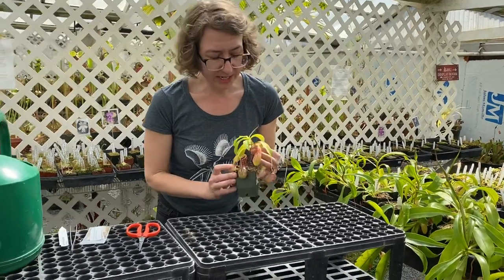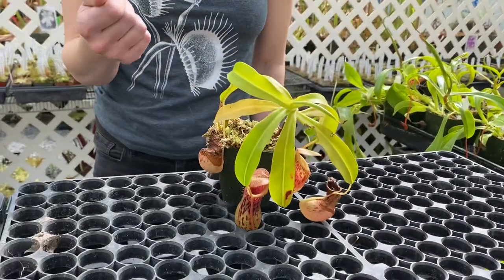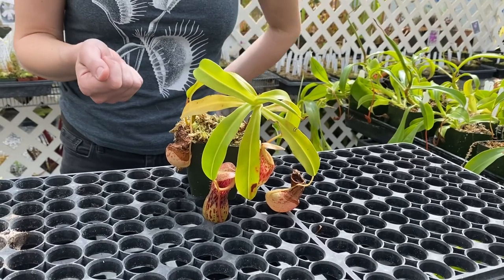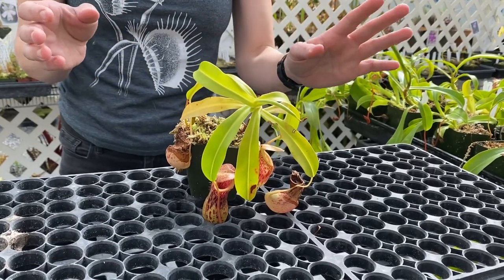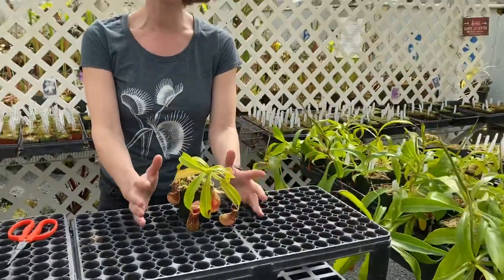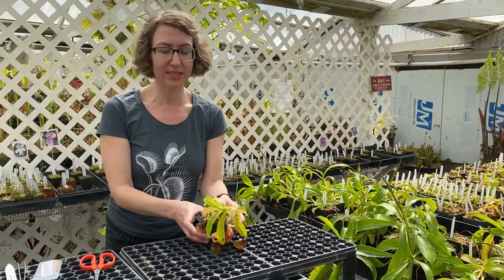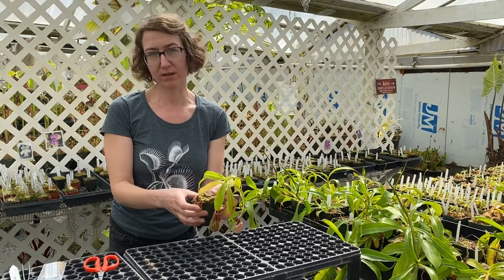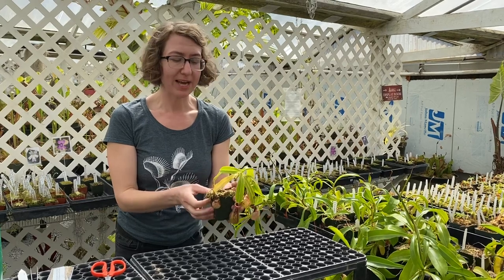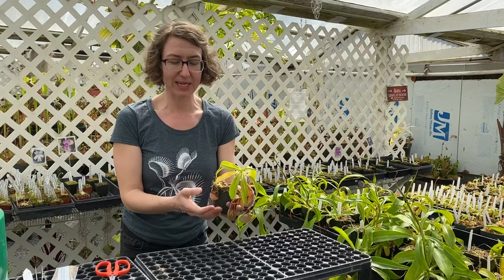They also need pretty good humidity. One thing people like to do is have a mister bottle — put your water in and just give them a good spray every day. If that is too much for you, I've made for my home Nepenthes a nice tray with some rocks in it. I keep some water in those rocks so the plant is sitting on top of the rocks but not in the water. We don't want them sitting in water as that can promote rot, but they're still getting all that evaporated water, which really helps them make nice traps.